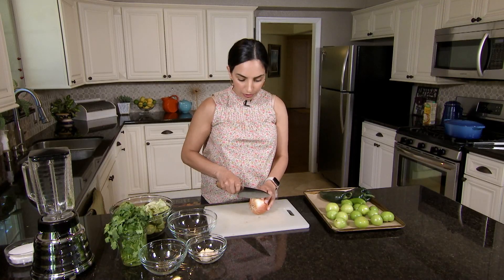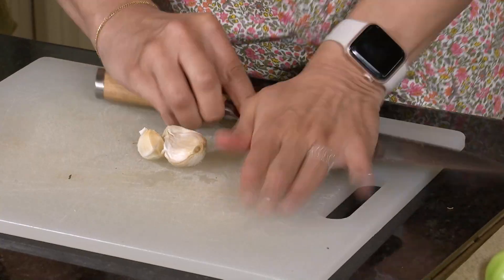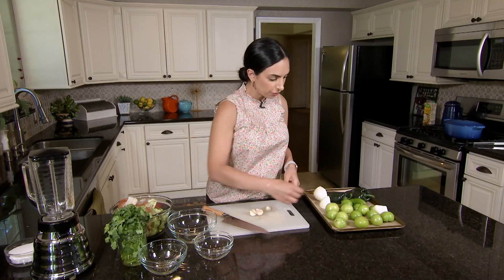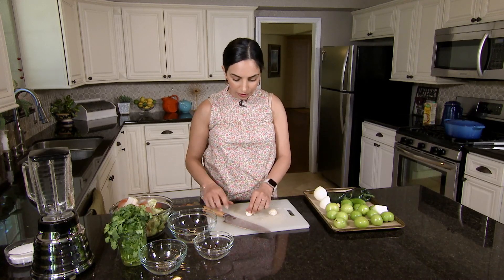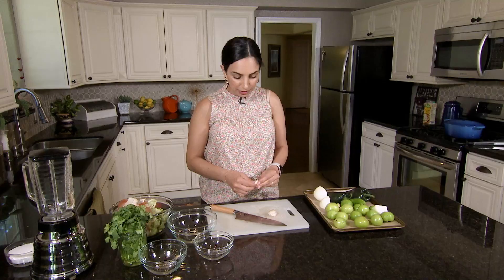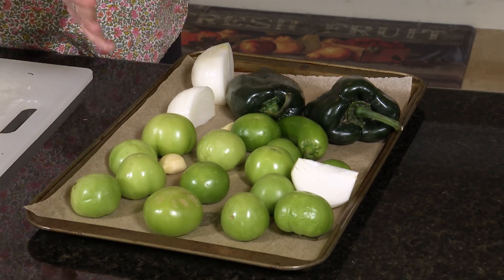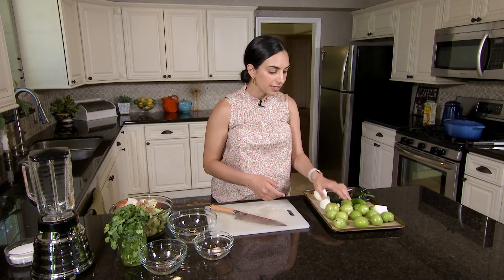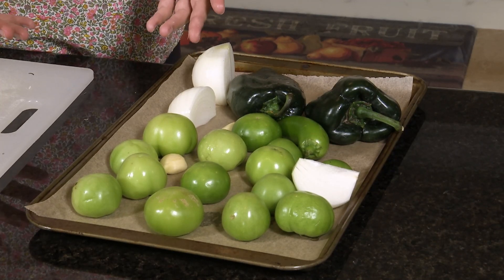We have one yellow onion, which we're just quartering. Now we'll add four cloves of garlic. Before this goes into the oven I'm not adding any oil or fat — it just doesn't need it. We want that char, and that's what's really going to build a lot of flavor for this salsa. I'll put this under the broiler for about 10 minutes, checking at five. We want to see some nice charring on the tomatillos and peppers, then flip them and cook until the other side is also charred.